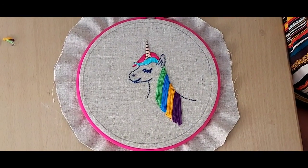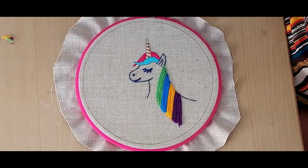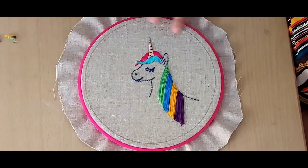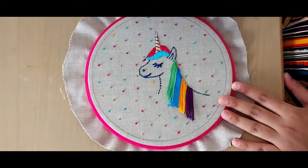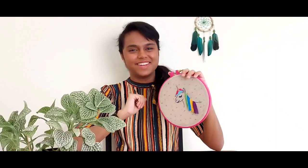Now that we've cut the excess pieces of thread of the mane so it's equal, we have officially completed our mane. And to add the cherry on the cake, you can even fill the empty space around the unicorn with French knots just like this. So we've completed it now — it's the end of another cute project and it's very colourful. That is it for today, I hope you enjoyed this video, and see you next time. Bye!